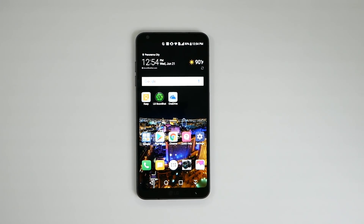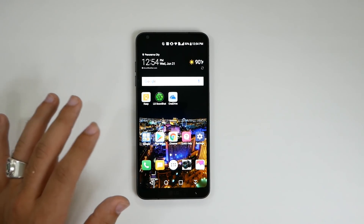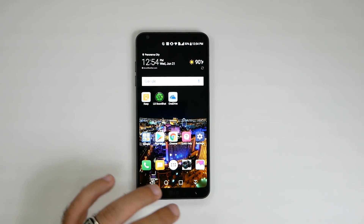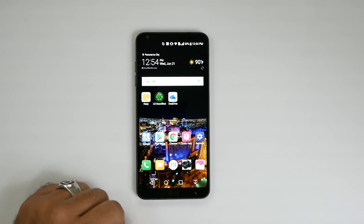So this is more of a baby proof mode that allows you to hand the phone to a kid and they cannot do anything unless they press two specific buttons at the same time. Hitting the power button doesn't do anything, hitting the back button doesn't do anything, hitting any of the buttons does not do anything, and obviously touching anywhere on the screen doesn't.